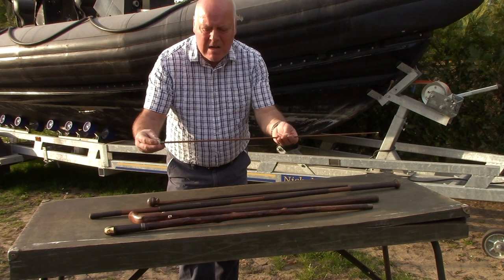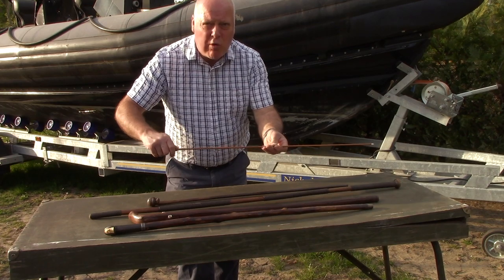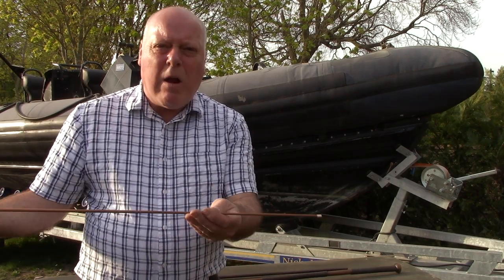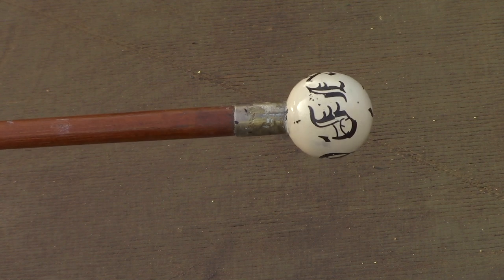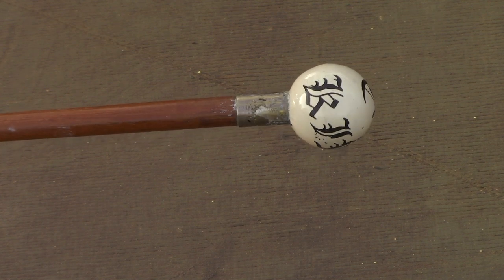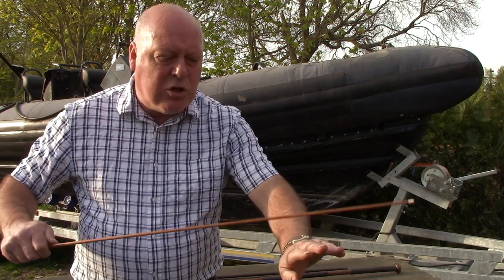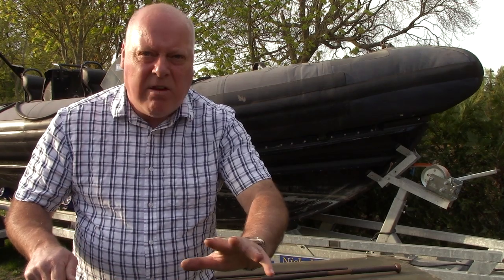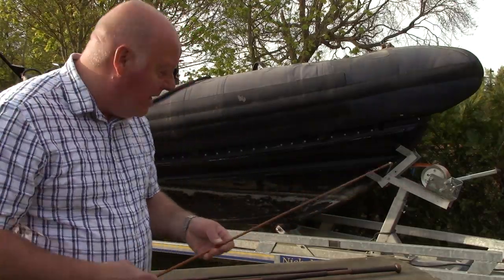Now my next cane frightens the heck out of me, I can tell you, and I'll show you why. This is a headmaster's cane and it had one job: to whip the fingers of the children. It seems barbaric today, but they say a good headmaster could catch your fingers on the way down and the hand on the way back. It scares the heck out of me.